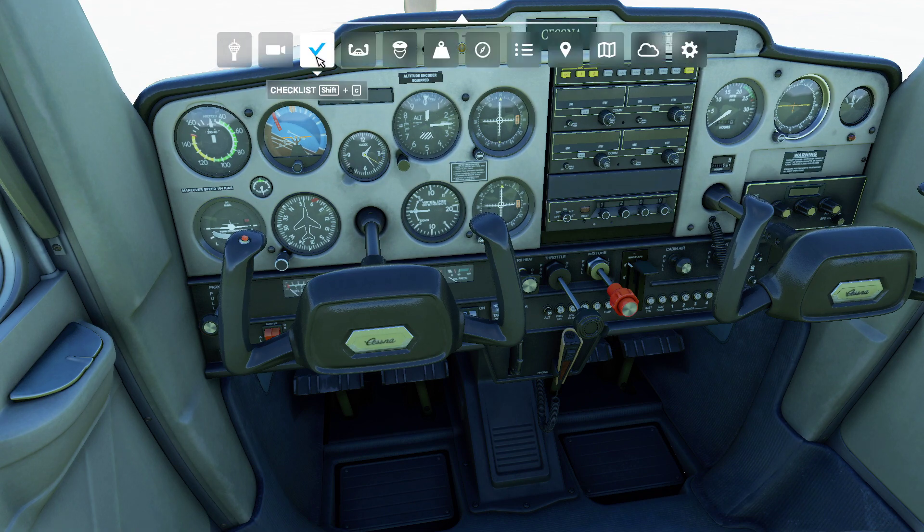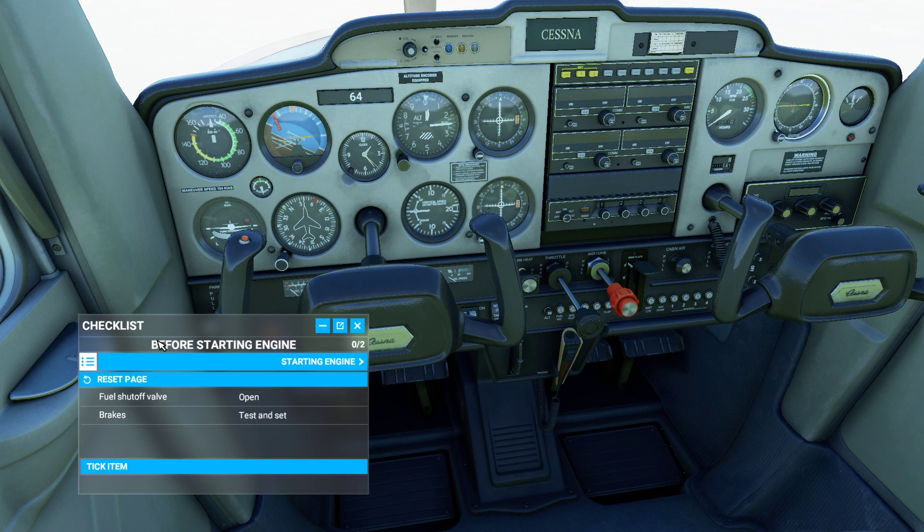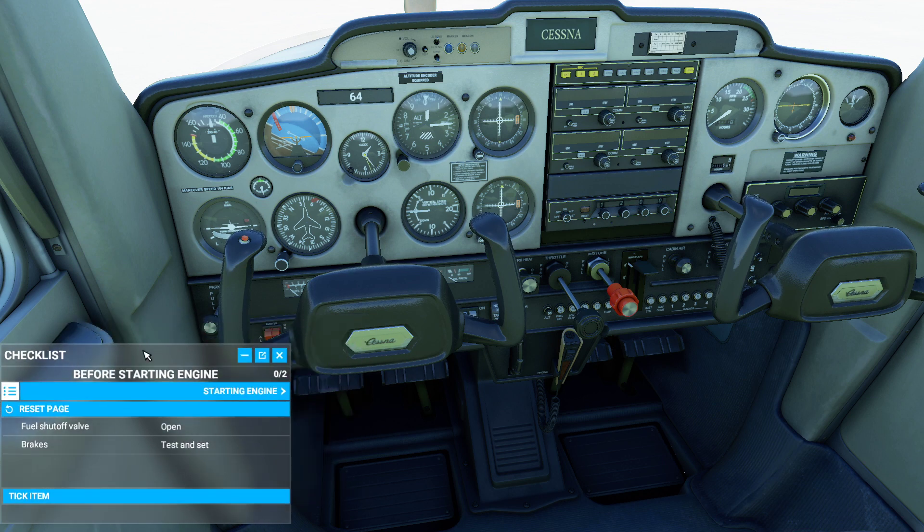First things first, if you do have the checklist and you're willing to go through it, this is an awesome way to actually zip through the different steps of a startup. In the real world it takes about a half an hour to inspect the exterior of the plane. I'm not going to worry about any of that today. Instead, we're just going to follow through the checklist and see how quick and easy it can be.